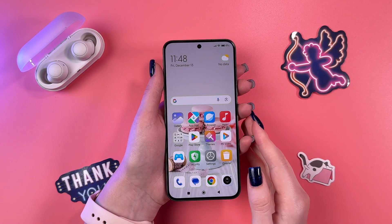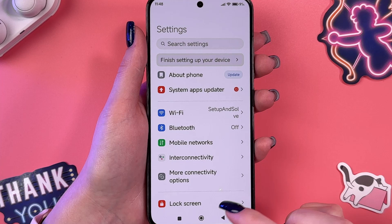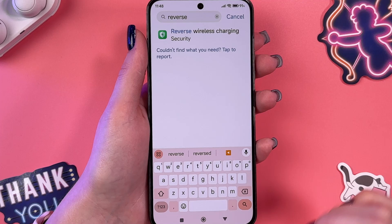Hi! To use reverse wireless charging on Xiaomi 13, we would need to go into the settings first. In this video, we are going to use search settings to manually find reverse wireless charging.